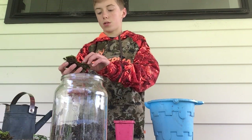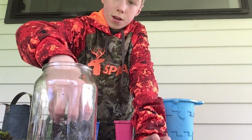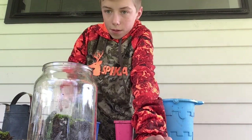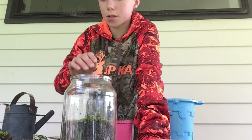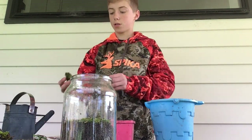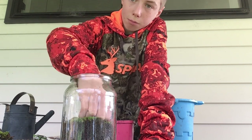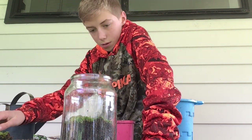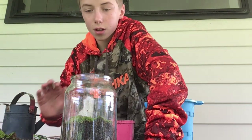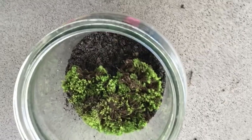Next we'll grab our moss. Push that in and put it down a bit. So this should be coming out like that — this will be the front of the jar, and at the back we'll have our main plant. I'll show you what the plant is later; we're gonna grow it from seed. I think that's enough moss. Here's the jar so far.